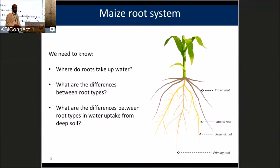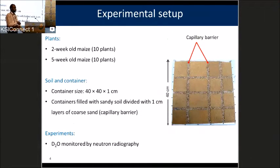We have a very simple setup. We grew maize for two weeks and five weeks old. The idea is that at two and five weeks, we have different root systems. We grew them in aluminum containers of 40 by 40 cm. We divided the soil into compartments using capillary barriers to hydraulically disconnect the compartments from each other. We used a tracer called heavy water and an imaging technique called neutron radiography.